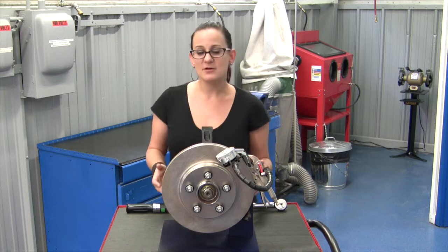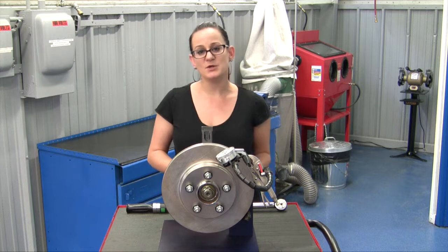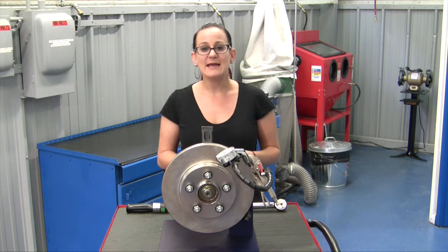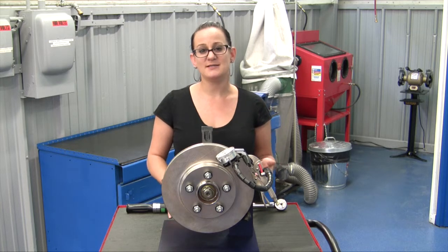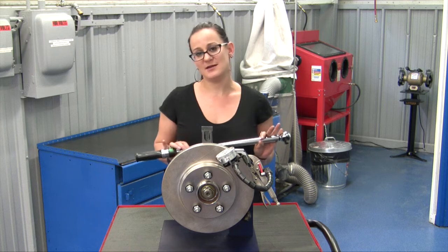Now there are a number of different things that can cause lateral runout. Flange face flex — which can be caused from using oversized wheels and tires — or a bad or worn out wheel bearing, or a dirty or rusty flange face can definitely cause it. Another thing that can cause it is curb impact, which will cause a bent flange, and even improper wheel and lug installation.